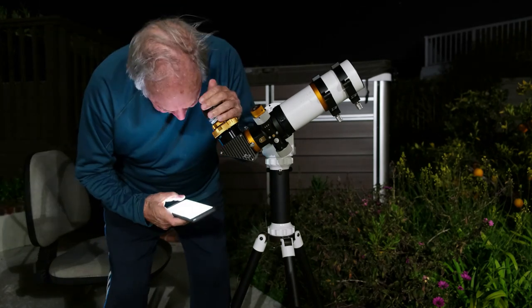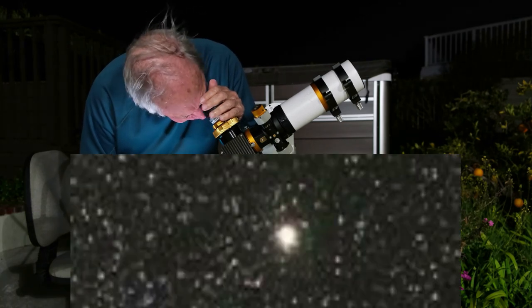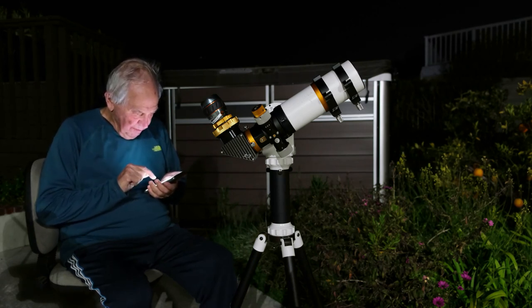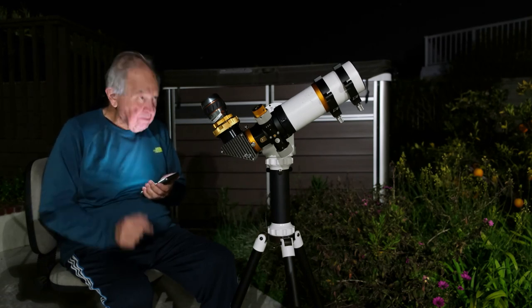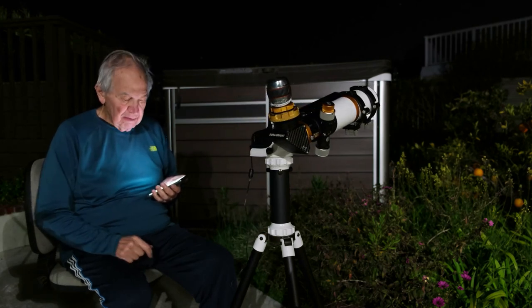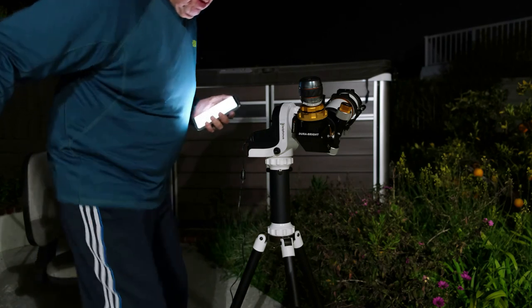And we'll see how it works. In fact, I'll go to Venus again and see how it works.